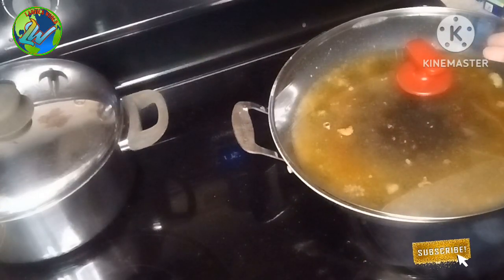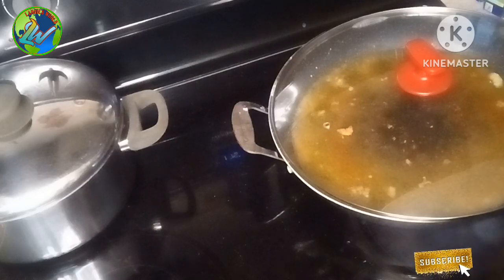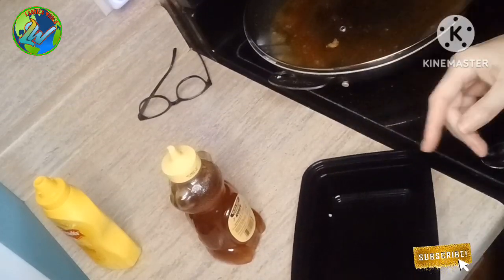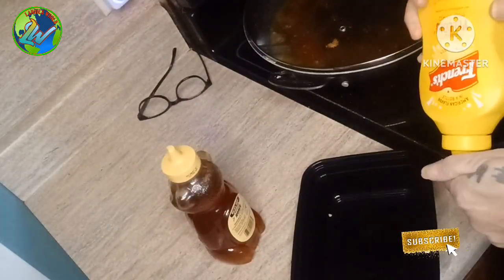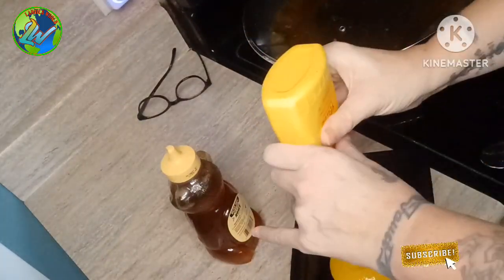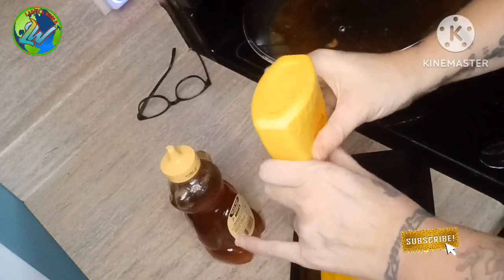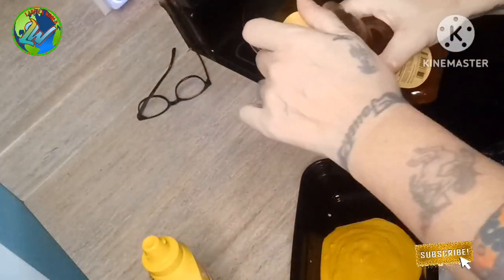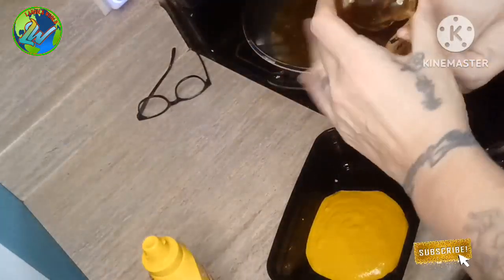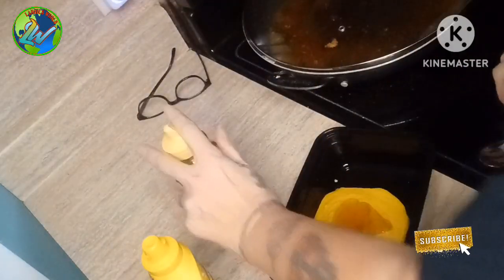And there you have it — a simple recipe to make your own homemade nuggets. There's more to come though; I've got some secret stuff I'm about to show you that makes it even better. I'm going to make you homemade honey mustard, a nice dipping sauce for your chicken nuggets or anything else. I'm usually going to do about seven or eight squeezes of the bottle — I don't measure — then I'm just going to put a big old dollop of honey.